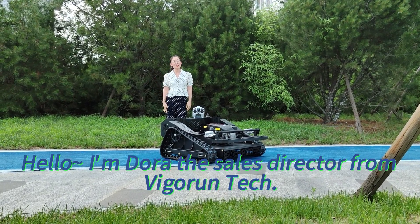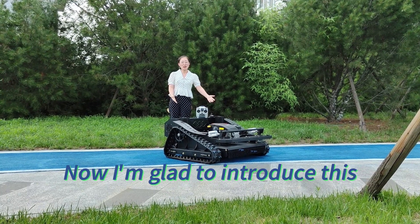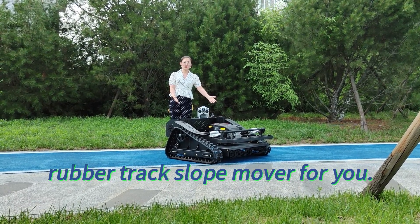Hello, I'm Dora, the sales director from Migron Tech. I'm glad to introduce this rubber track slope mower for you.